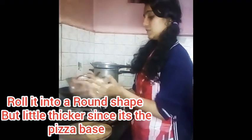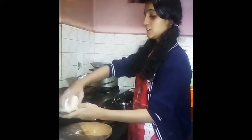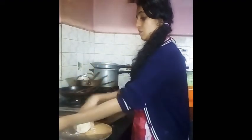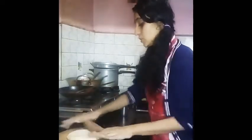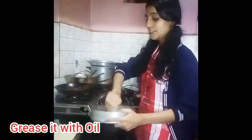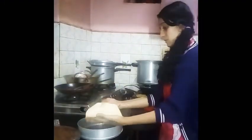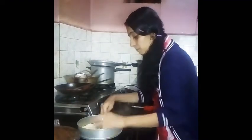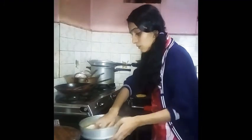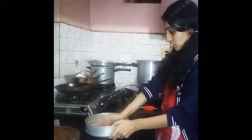Now for the extra part, we have to roll it. Dip it in a little maida. So I have greased it completely. Now I will keep the base into it. Make sure the edge is a little elevated.